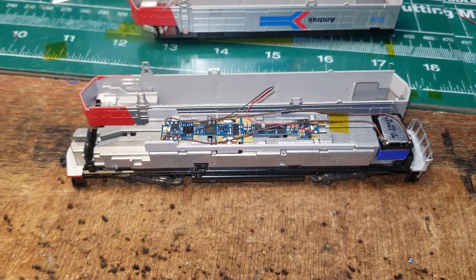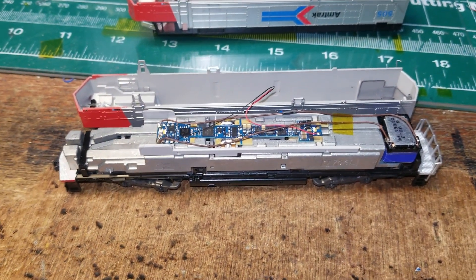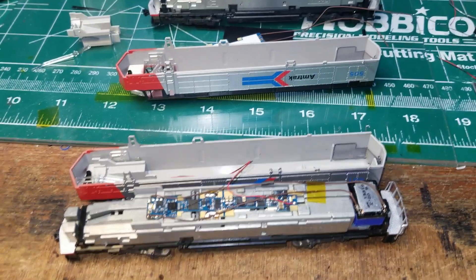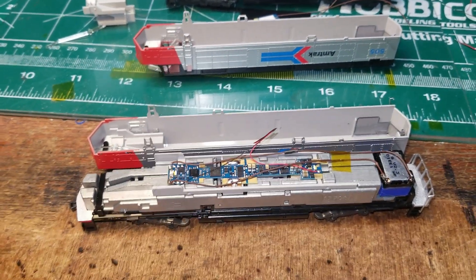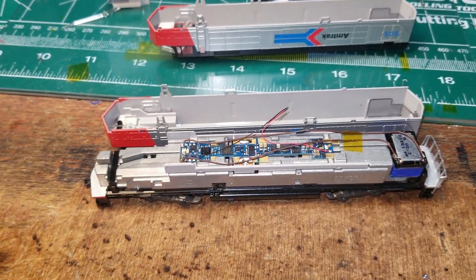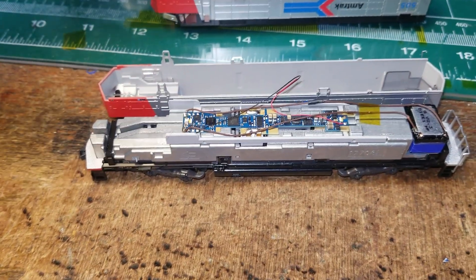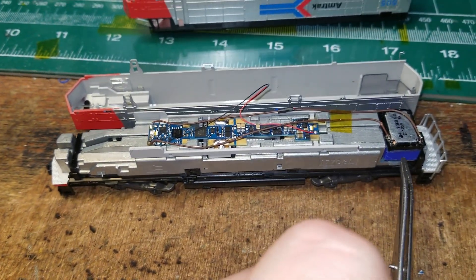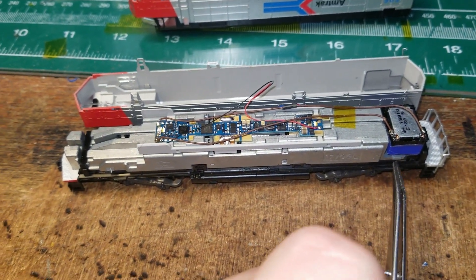This is a quick and dirty video of a Kato AMTRAK SDP40F. They also did these in Santa Fe, but by that point they would have lost the Mars light. This is a basic sound install — the SDP40F frame has been machined out for an 11x17 speaker.